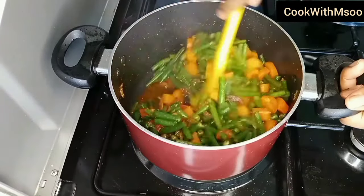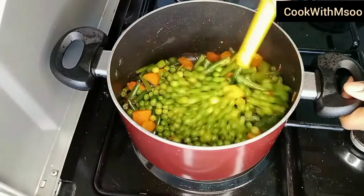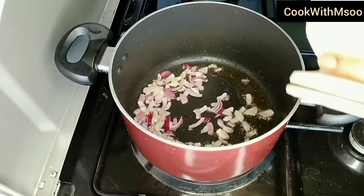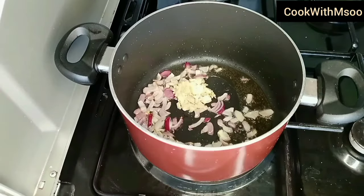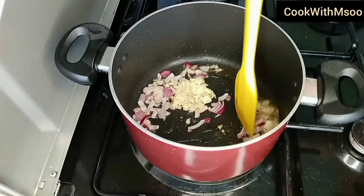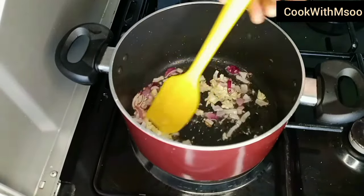Welcome to my channel! Today I'll be showing you how to make French beans at home, also known as Mishiri. Start by frying your chopped onions, and once the onions are translucent, go ahead and add crushed garlic and ginger. Then give it a good stir and allow the garlic and onion to cook.